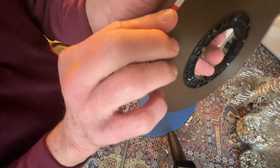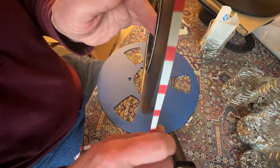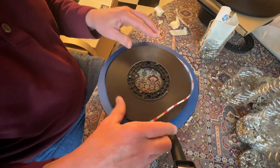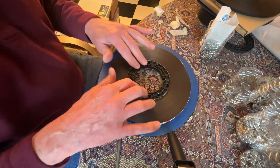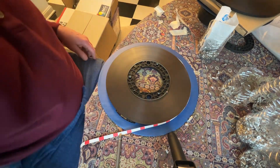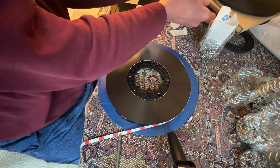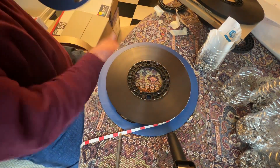The important thing is that you want to make sure that the tape hangs to the right side when you put it down onto the flange. Then you simply line it all up, make sure everything's okay, and now we are ready for the other flange.